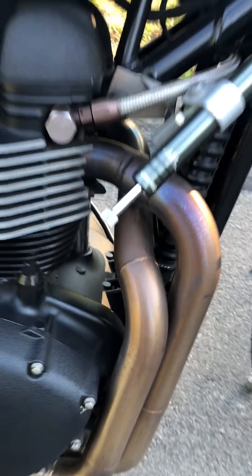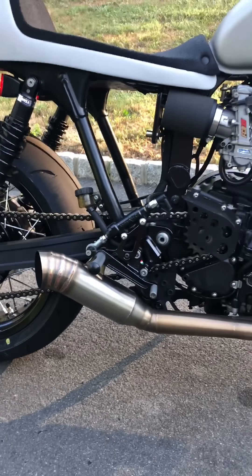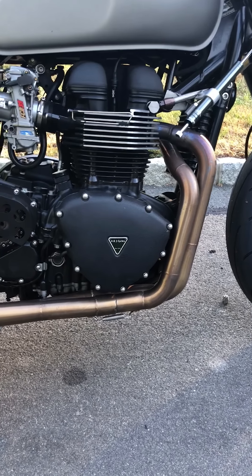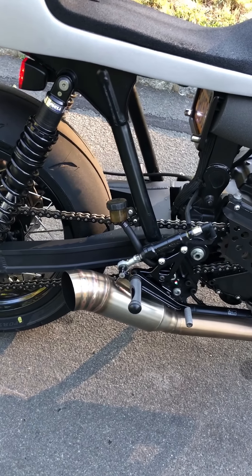Then we have the Iron Cobras exhaust. We get asked about this all the time — it looks like a total custom piece. They are built one at a time in California by Evan from Iron Cobras. We have them available on our website. They sound awesome — I'll start it up at the end for a little clip.